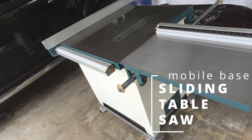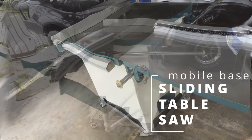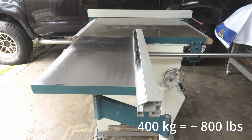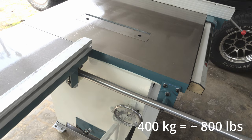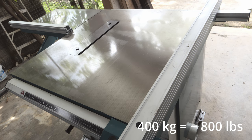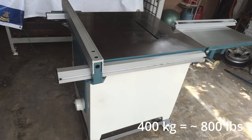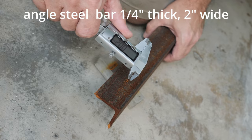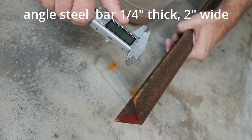Today we will be making the mobile base for the sliding table saw, which is very heavy. It's an industrial 12-inch machine which weighs about 400 kilograms, which is more or less 800 pounds. So for that we have to select the steel angle bar, which is not faint-hearted — it can cope with 400 kg. So let me show you my choice.